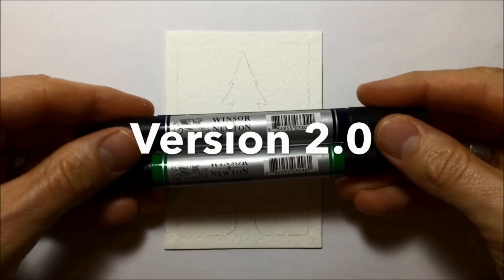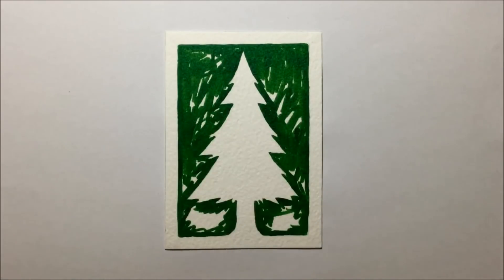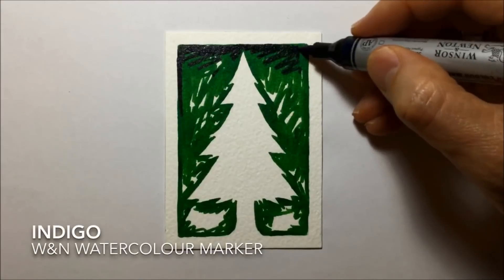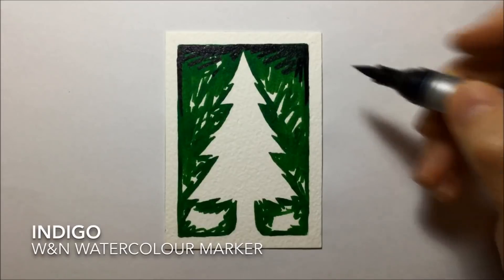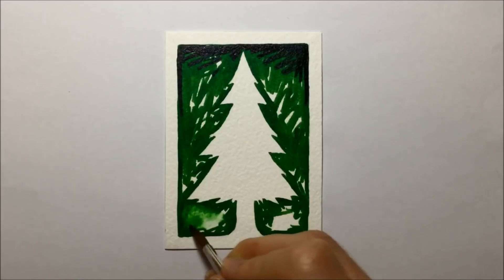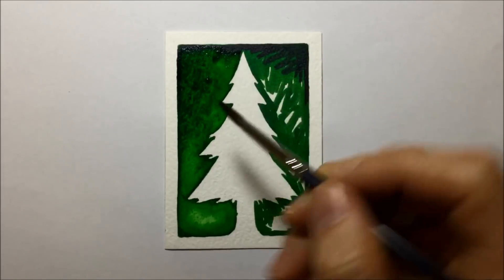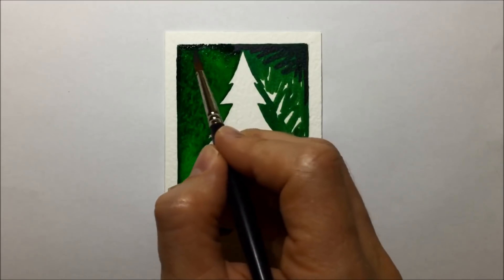For the second version, I'm using two colors. I do the whole thing with Hooker's Green just like before, but then I add some dark color to the top using indigo — some rough little bits of indigo at the top so that when I start blending with water, the top is going to look much darker than the bottom. I put on lots of water using the size 6 sable brush with the very fine tip that allows you to get into all those nooks and crannies, and you can see me blending the indigo at the top with the Hooker's Green, getting a dark to light look.